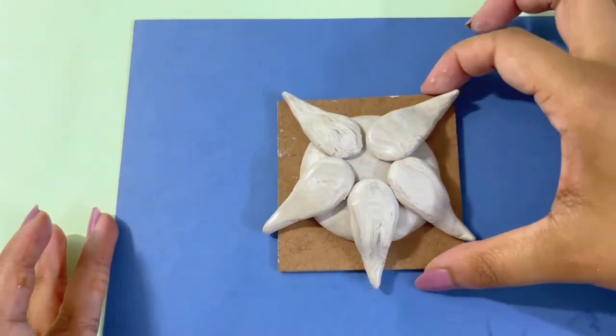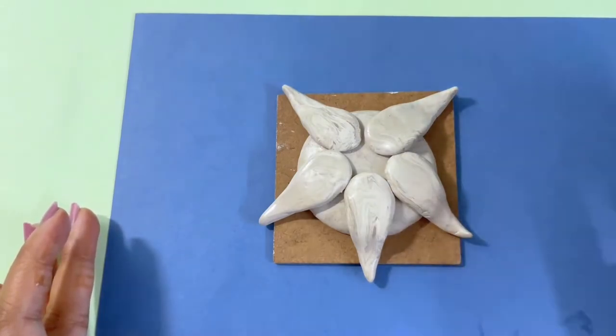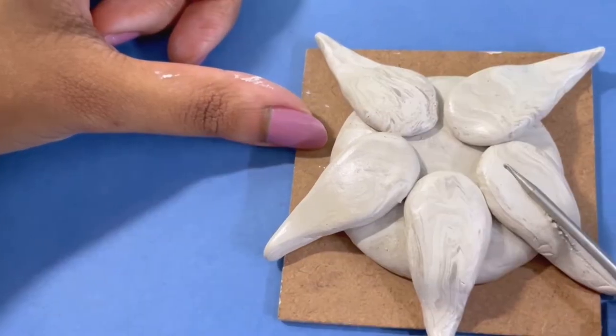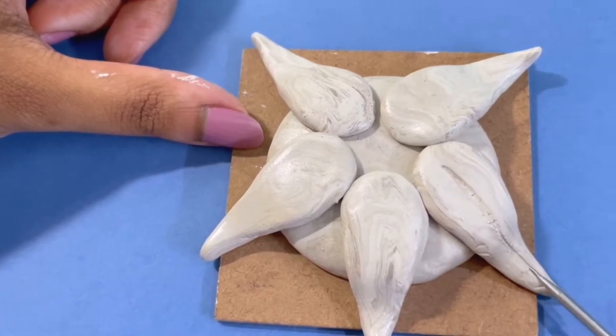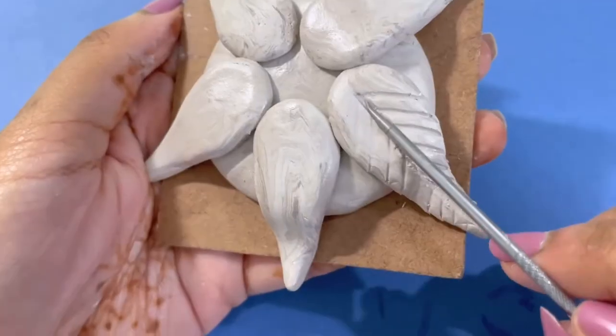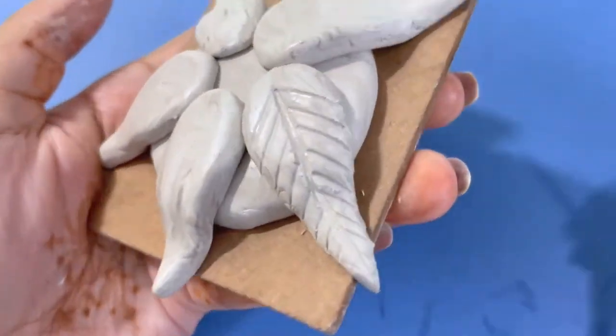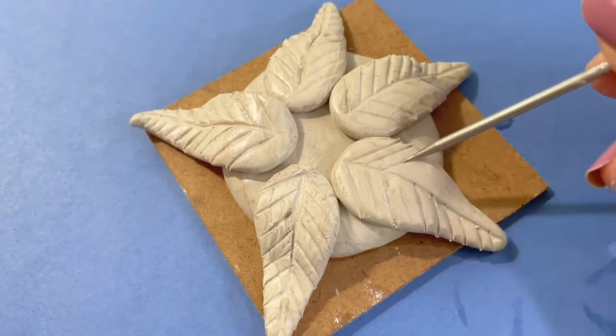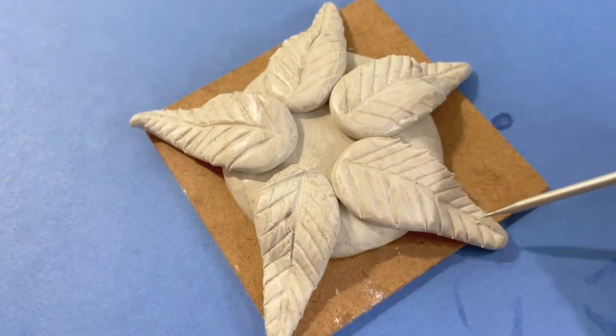Now I will use this tool to dip in water so that the detailing will be smooth. The detailing is complete; after this, it will look like this.